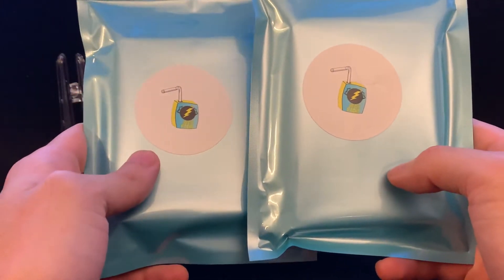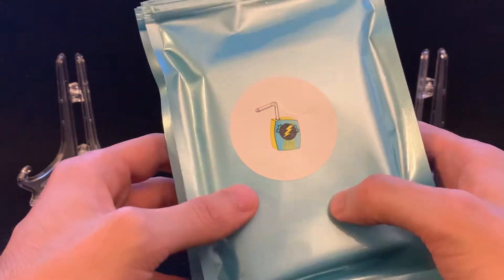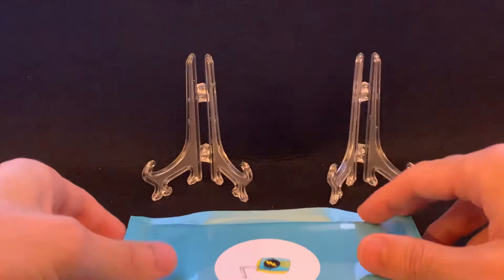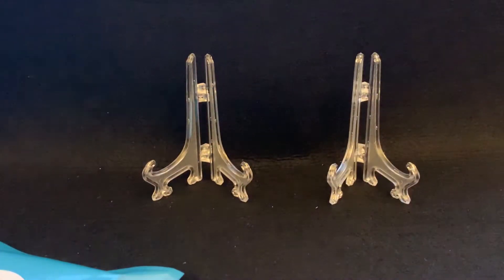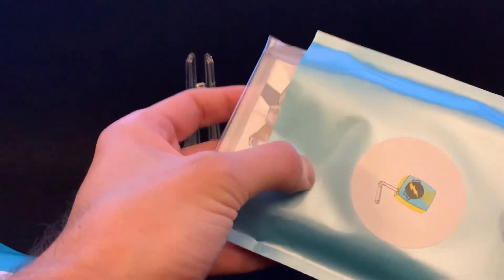These are cards that are magged already — they're not hobby packs or retail packs. Rather, these should be two hits. He doesn't make any promises as to whether or not you're going to get an auto or an RPA; it's just two magged hits. Hopefully we pull some fire. You kind of have to remember that with these products, more likely than not, you might not be getting back your value, or necessarily the cards that you want to collect or PC.